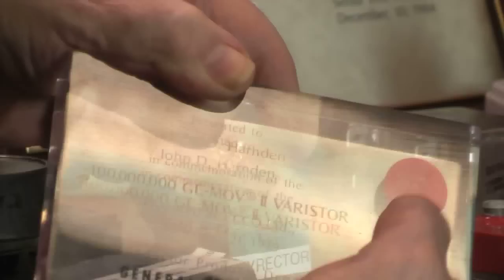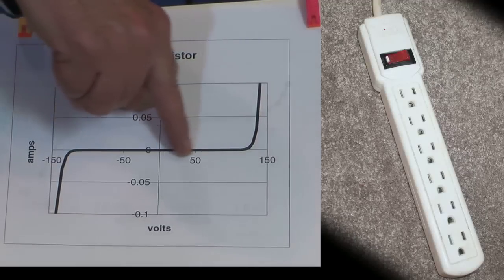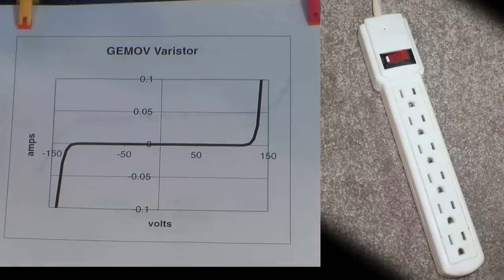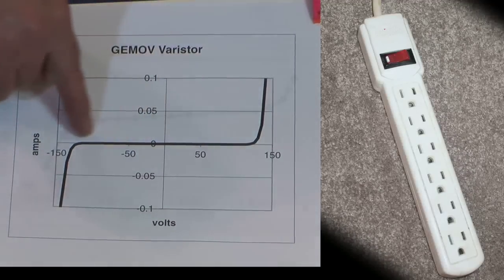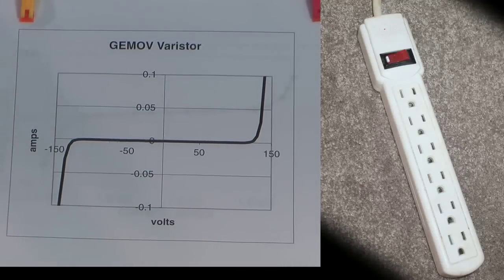The varistor is different from a zener diode in that it works in both polarities. The previous graph showed it starting here and going up. If you have it on an AC circuit, the reverse polarity or reverse part of the cycle does exactly the same thing. So it'll clamp both positive and negative equally well.